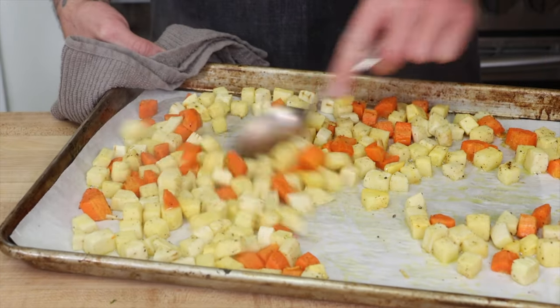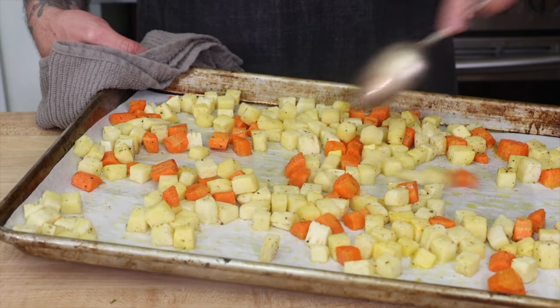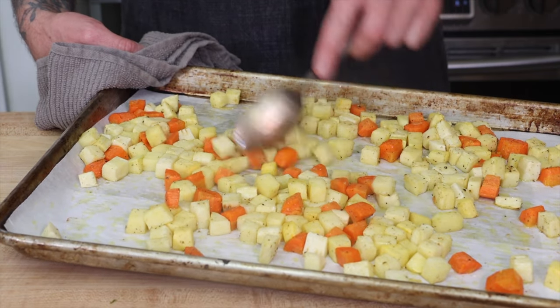Tip number five: mix your vegetables while cooking. Let the vegetables roast for about 10 minutes before you pull them out and move them around. This helps to make sure that they have a light coating of oil and it helps to caramelize the vegetables evenly.